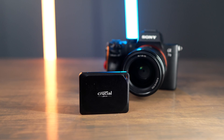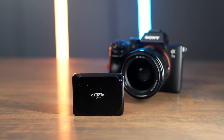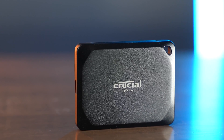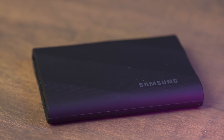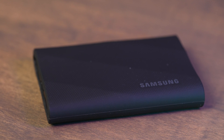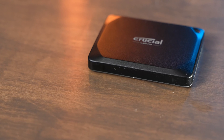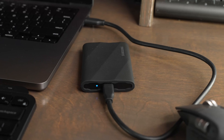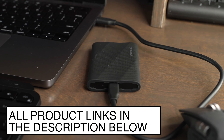Since both of these drives are still fairly new, it is hard to say without a shadow of a doubt which one will last longer. But I plan on continuing to use both the X10 Pro and the Samsung T9, and if I have any issues with either of these drives, I'll be sure to update the description so you can be up to date on the latest information on my experience with the drives. If you're interested in buying either the X10 Pro or the Samsung T9, I have links in the description below.